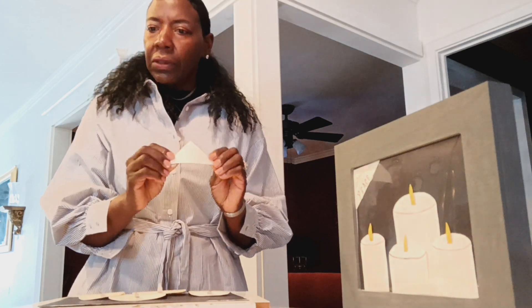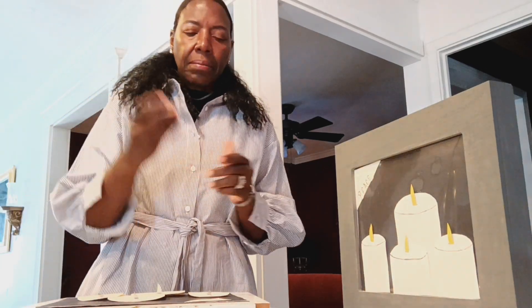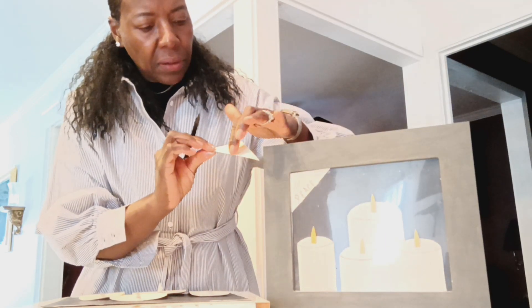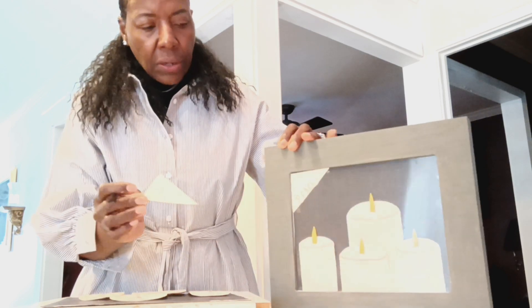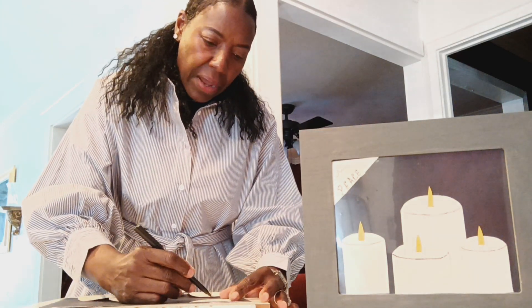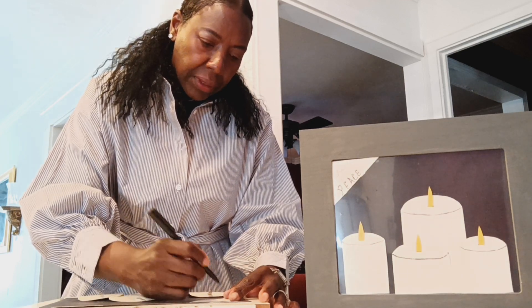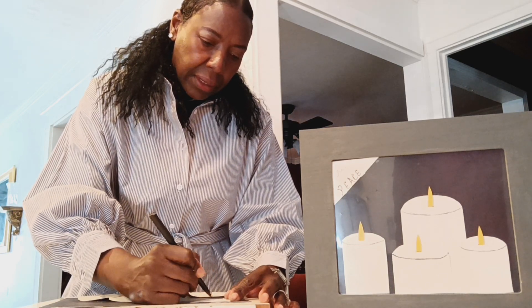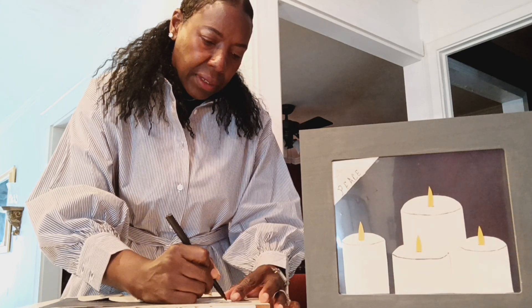Now I have my triangle for my logo. I'm going to take this little fine tip black marker and write the word 'peace.' In order to get my letters centered, I found the center point and located my center letter, which is the A, and wrote that letter first, then worked outward. So I'm going to write the A about right in here, then my E, then my P, then my C, then my E, and then my W at the top.